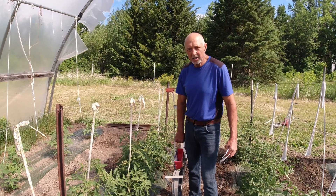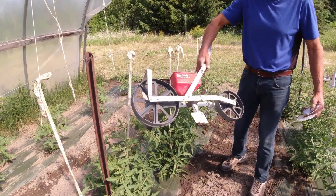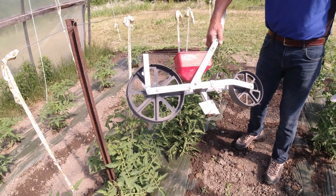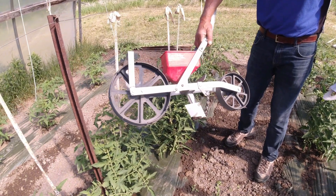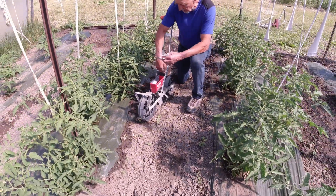I wanted to talk to you today about seeding your garden. I've got an Earthway seeder here that I've used for many years in my garden. It's sold locally in the United States out of Indiana, and I've been seeding many kinds of seeds with it.